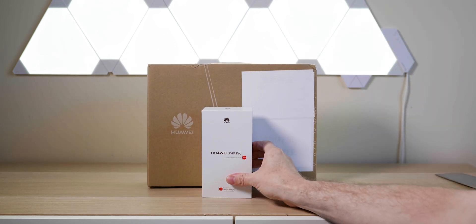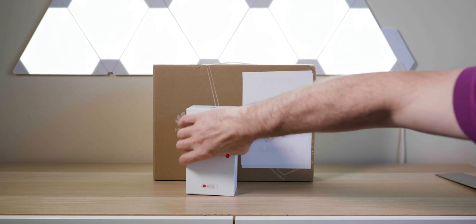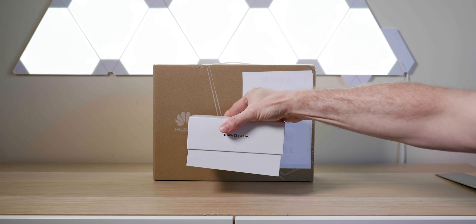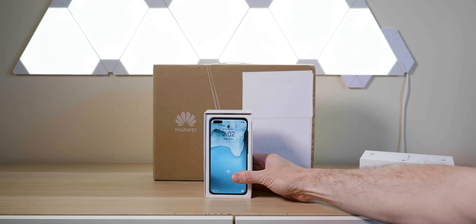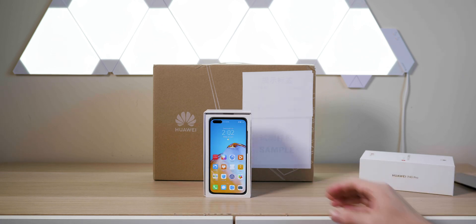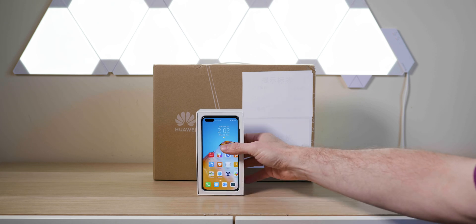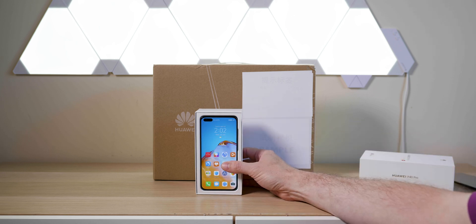Let's unbox this one first — that doesn't take much unboxing. There we go, MateBook X Pro. I've already logged in and done everything. Let's see if the fingerprint reader will work — look at that, super fast fingerprint reader. Samsung, that's a fingerprint sensor that actually works!